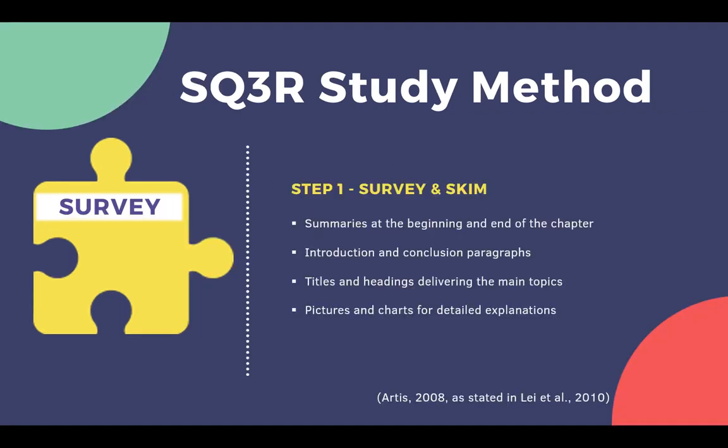The first step is to survey. Skim the reading to quickly understand the main ideas and anticipate what will be covered. Take brief notes and pay close attention to summaries, introductions and conclusions, titles and headings, and pictures and charts for detailed explanations.